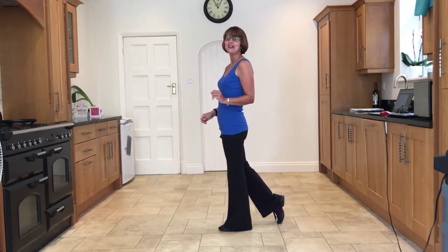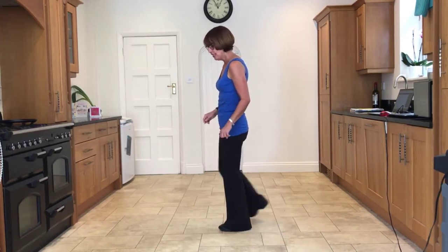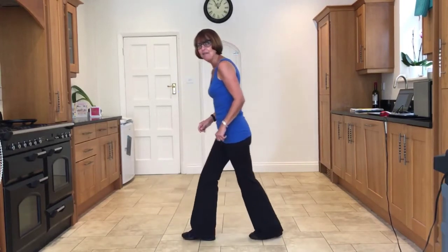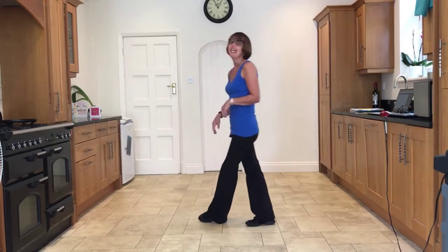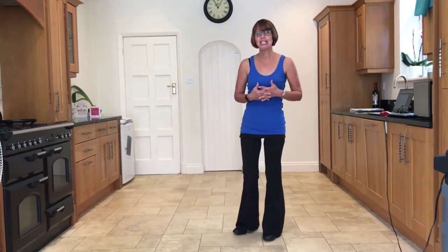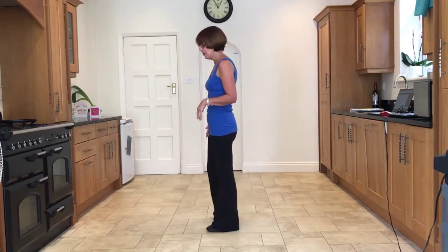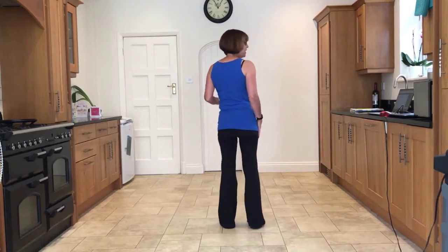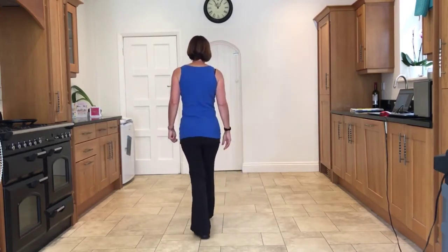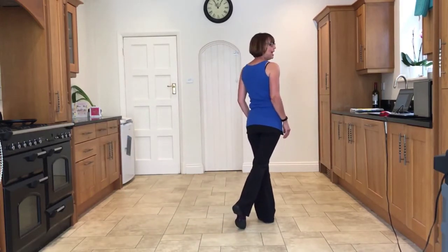Nearly there — just got to finish off with a jazz box. You're going to step the right across, take the left back, step the right to the side, step the left across. If you're not sure about a jazz box, do go back and find the tutorial that describes how to do a jazz box. So just to do that jazz box again — take right over the left, or face the front so you can see more clearly. You take the right across, step the cross, back, side, cross.